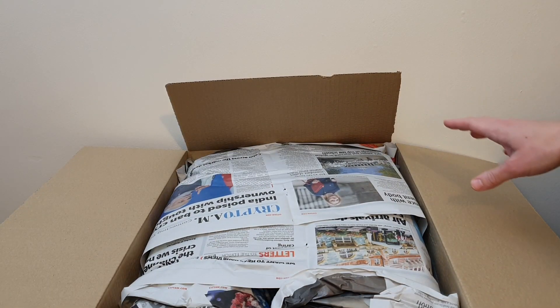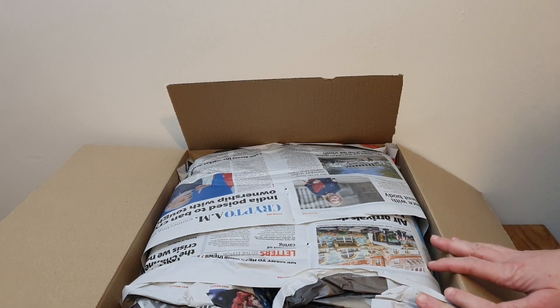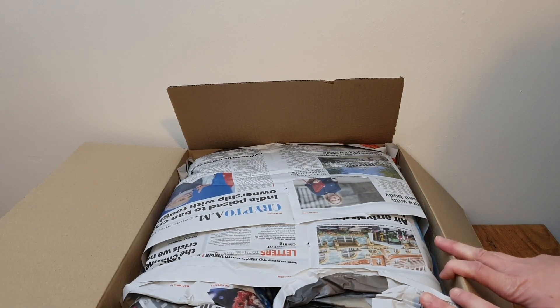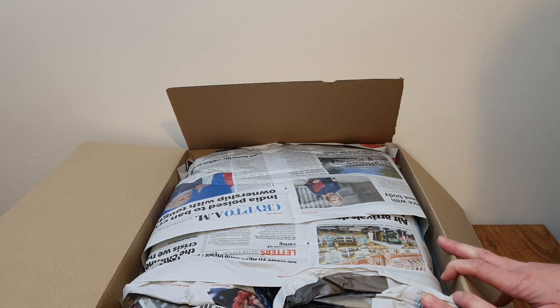It's an absolutely enormous box and it only contains two plants. I watched a video by Petals, Sepals and Spines just before the new year and it was part of a slipper orchids care collab.